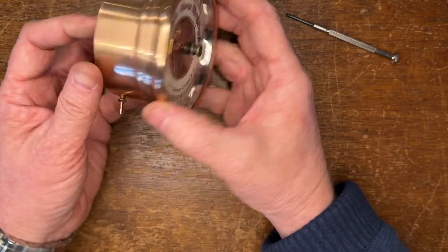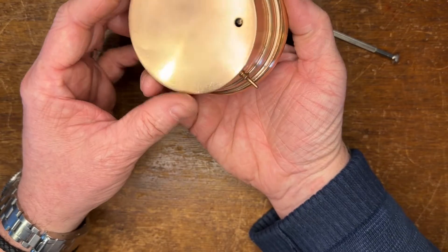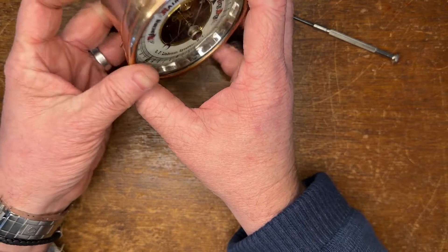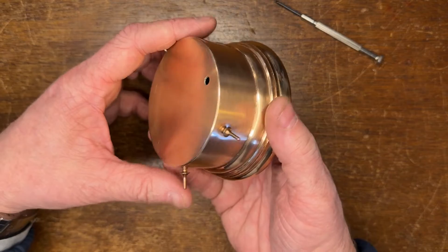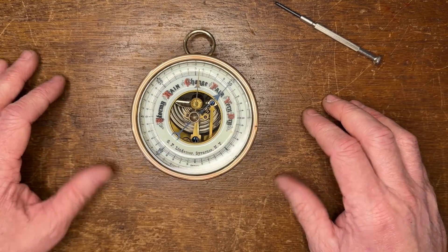Nice little barometer — can you see how nice that looks now? Remember when we looked at it before? Nicely polished. Some people have said that I shouldn't polish brass, but I always like to polish items that were initially meant to be polished. And if this would have been kept polished back in the day, then I polish it now. Very nice little barometer. Thank you again for watching as we service, clean, and put back together a barometer. If you like this video, please like and subscribe, or you can visit us on the internet at theweatherstore.com, or visit us at 146 Main Street in Sandwich Village. Thank you.